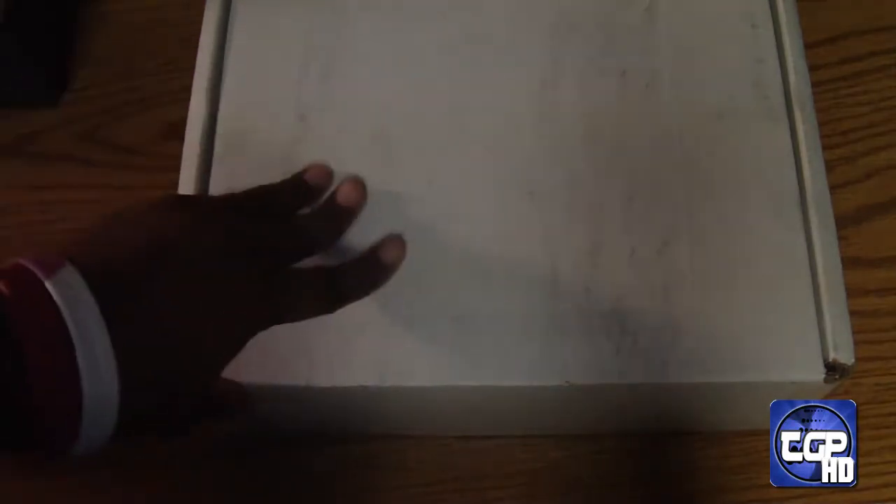Hey, what's up YouTubers, tech girl here with another unboxing for you guys. This probably uploaded later, probably when I'm in school, so I have a video upload for you guys to view. Not exactly sure what's in here — I didn't recognize the name on the address — but we're just gonna go ahead and get into this really quickly.